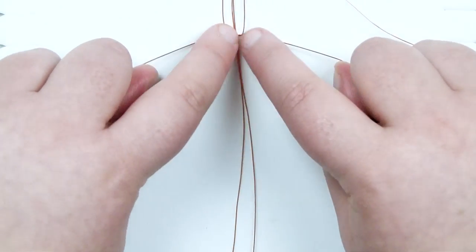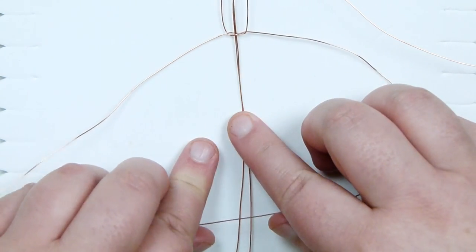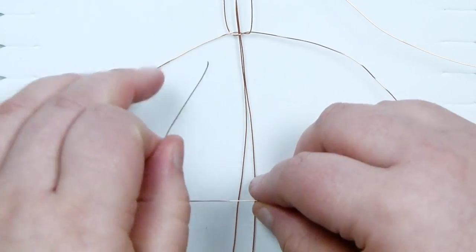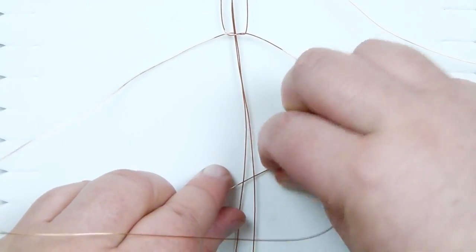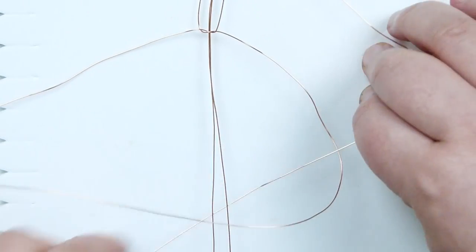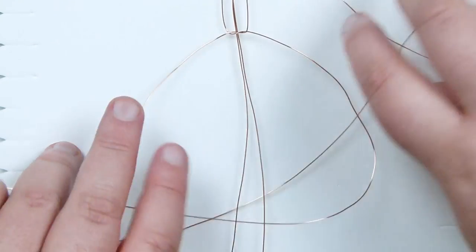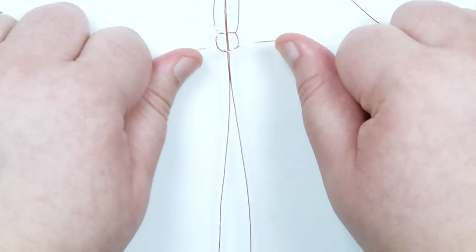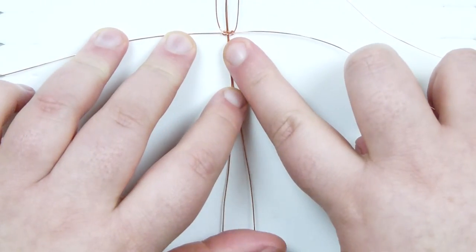That's the first half of the square knot - tighten this up. Then make the other half by taking the right wire over the holding wires, then taking the left one over that, bring it down over and then underneath everything in the middle - remember it's both holding wires. Then up through the loop on the other side and pull it all the way through. Tighten this right underneath the first half and we now have one full square knot.